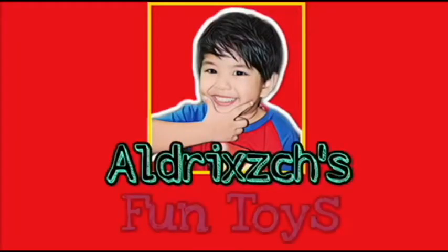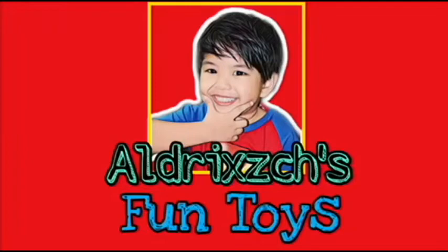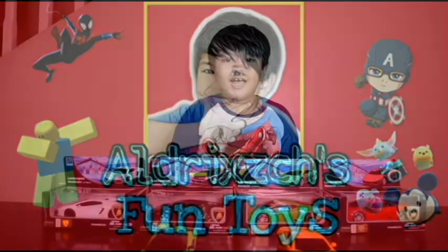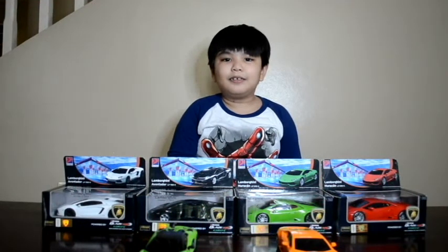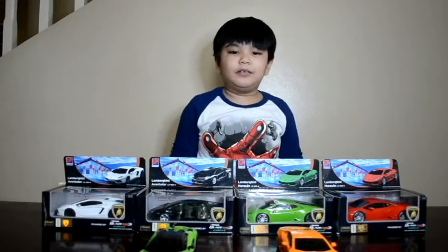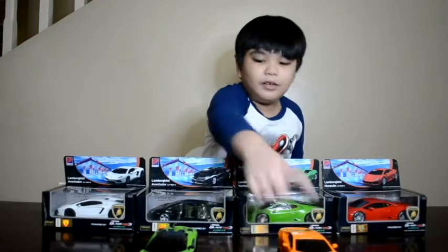Welcome to Eldritch Roundtable. Hi guys, welcome to Eldritch Roundtable. Today we are going to open this Lamborghini toy. I have the orange one and the green one.